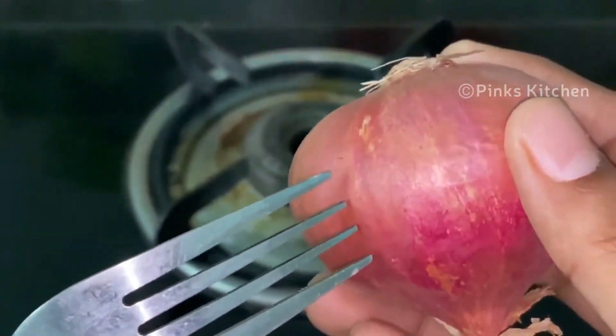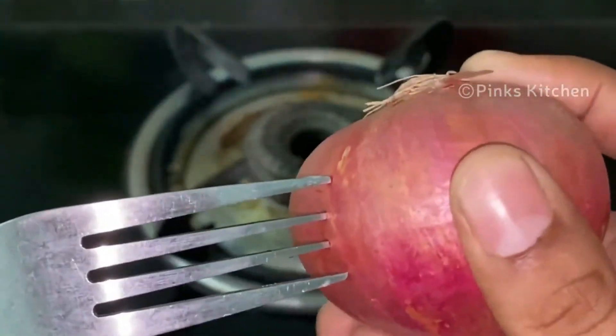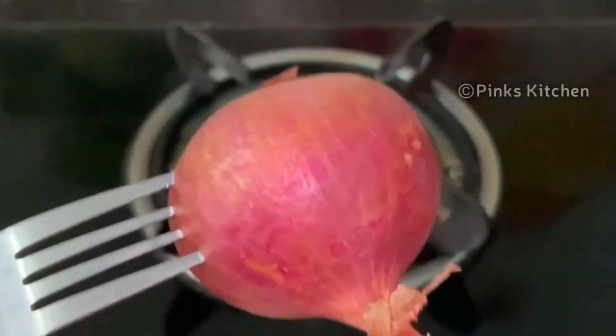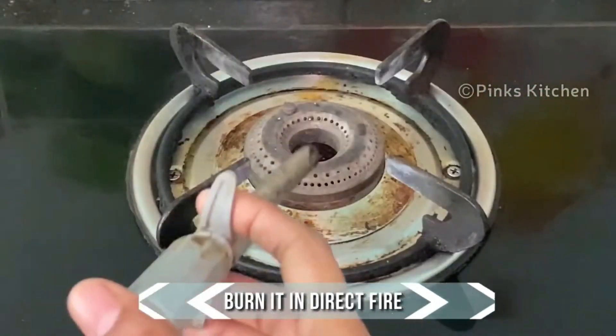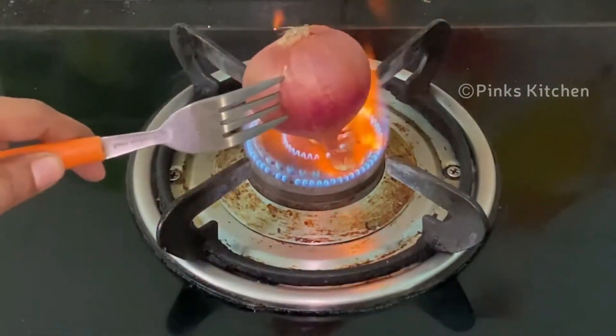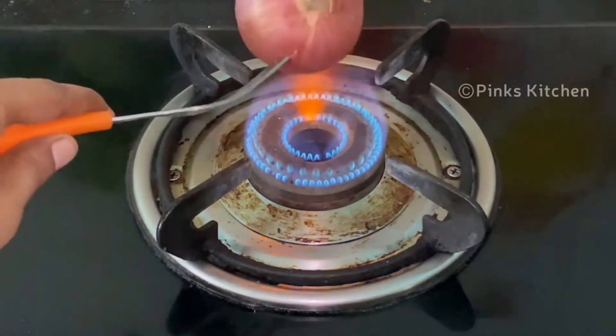Before burning this, you have to consider three things: you're not suffering from any pulmonary disease, you don't have a fire alarm in your room, and you're not allergic to onions. Once you confirm these three, you can start.